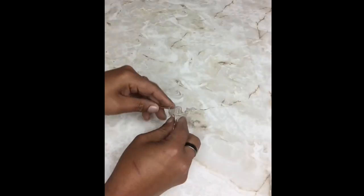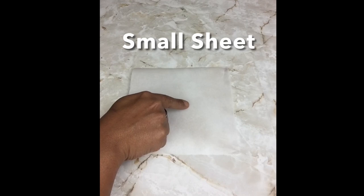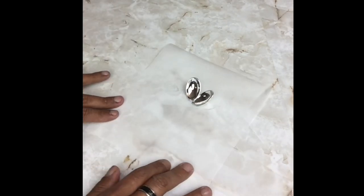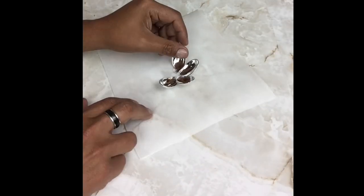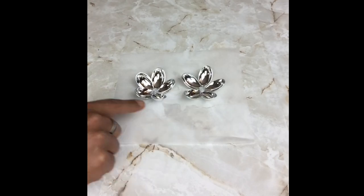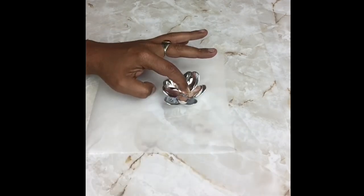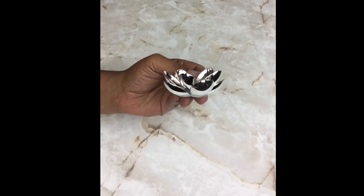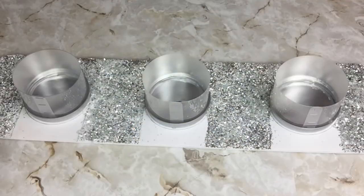Next I'll be using metallic dessert spoons — I'll snap off the heads and I'll be using 12. I'll cut a small sheet of parchment paper, apply hot glue on the end of a spoon head, and place it on the parchment paper, repeating four more times to form a circle. I'll apply hot glue in the center and glue both pieces together to create a flower shape. Then I'll glue a large acrylic diamond gem in the center. I made a total of 12 flowers, then positioned and glued them onto the board.